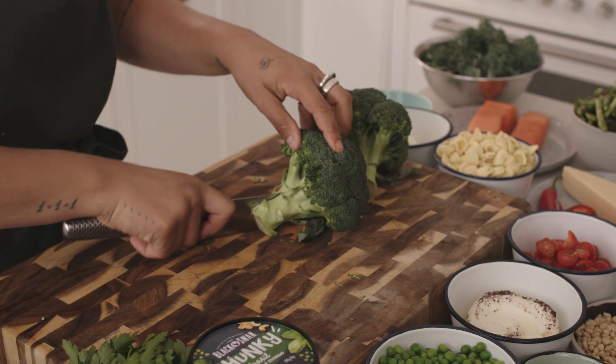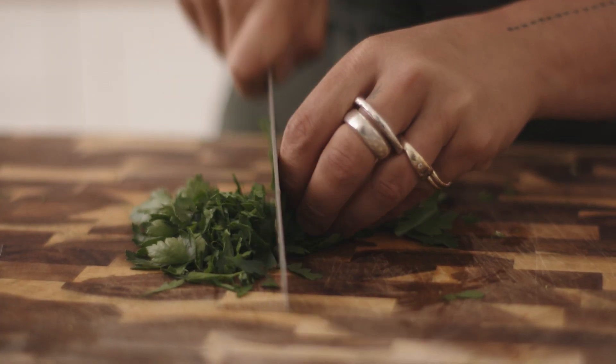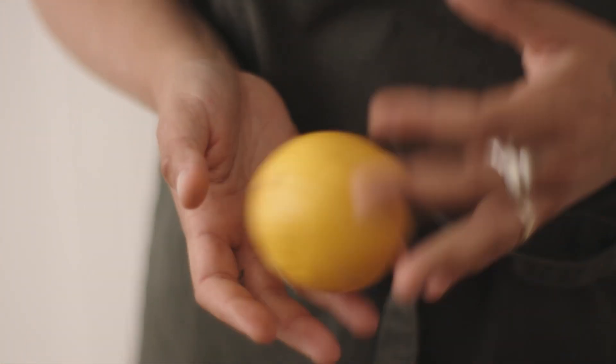The dish we're cooking is actually great for summer. It's light, it's fresh, and when you want to have a night in with your friends or your family, it's an awesome dish for everybody to enjoy.